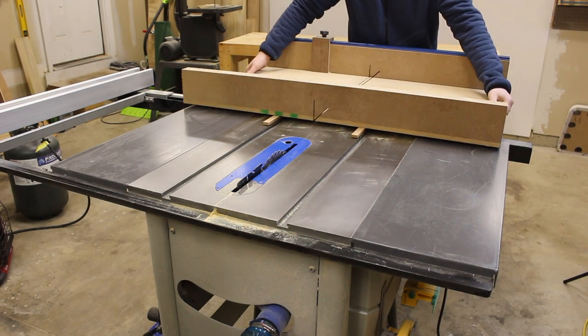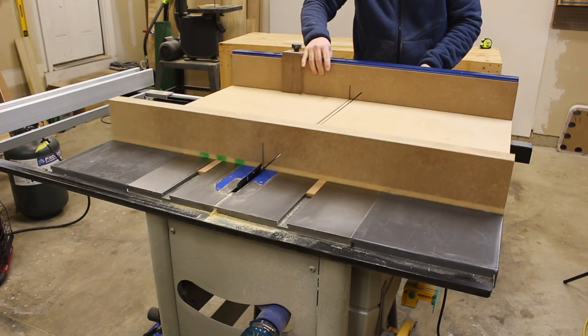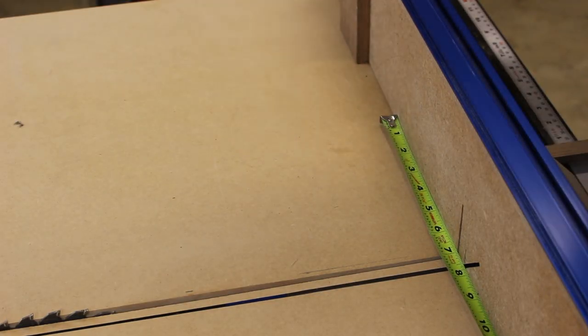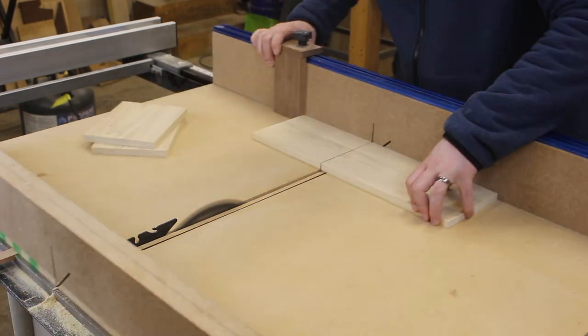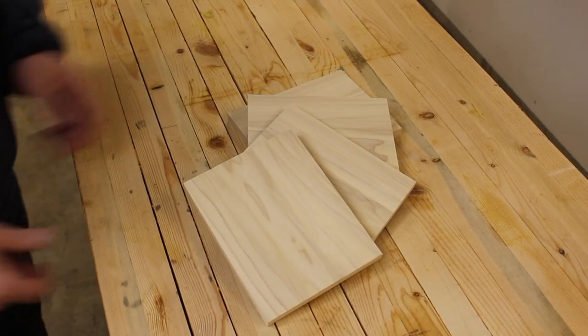Now it's time for my beast of a cross cut sled. Why did I make it so big? The sides of our lamp will be seven inches long, so that's where we need to set our stop block. You can really use any type of saw for these cuts, you just want to make sure they're nice and straight. And look at that — four nice even sides.